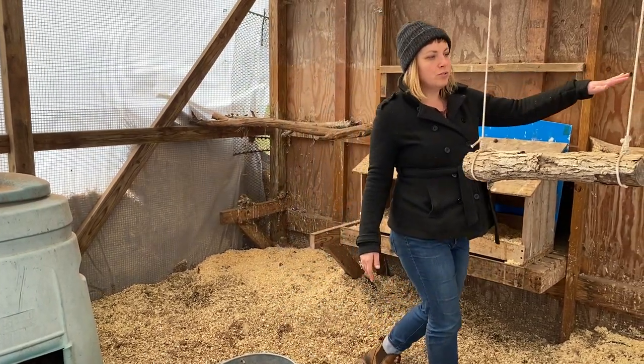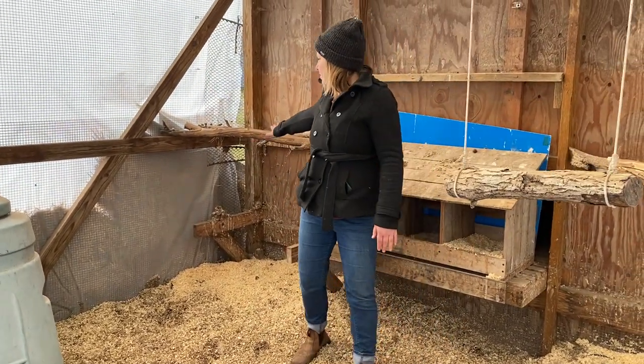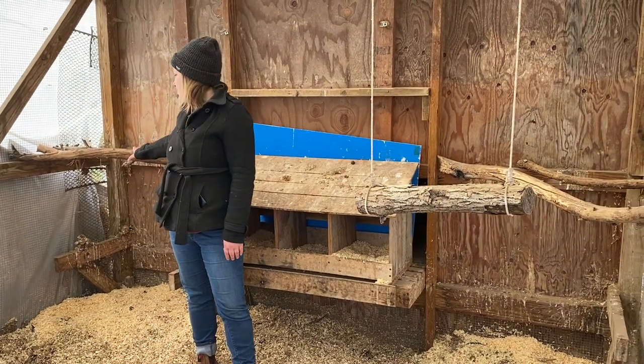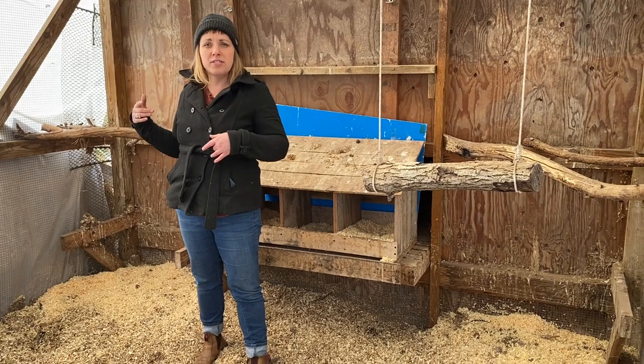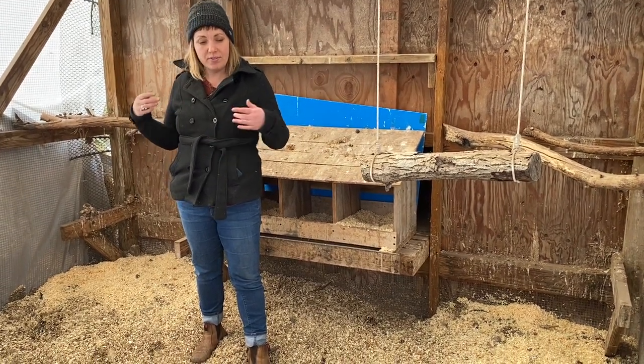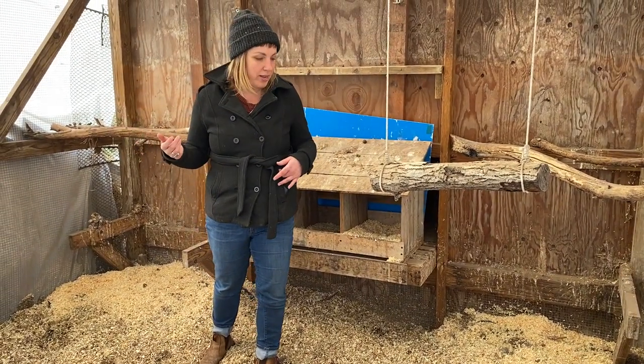These are roosts, on either side here — this is where they sleep at night. They all sit pretty close together. Chickens like to get up off the ground to sleep; it would be trees if they were in the wild.